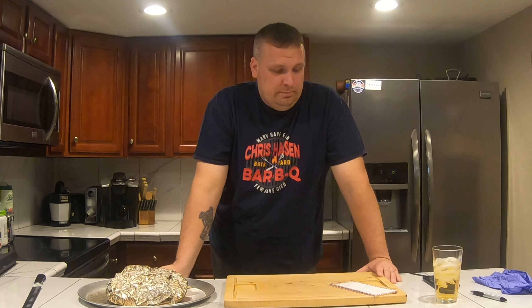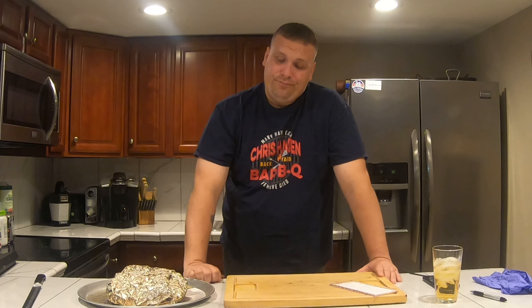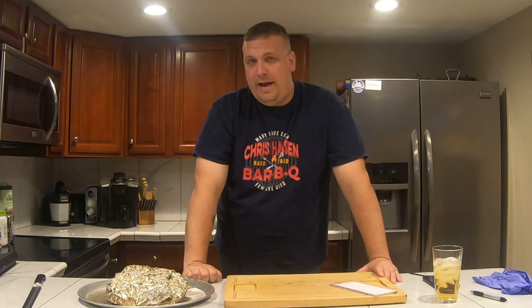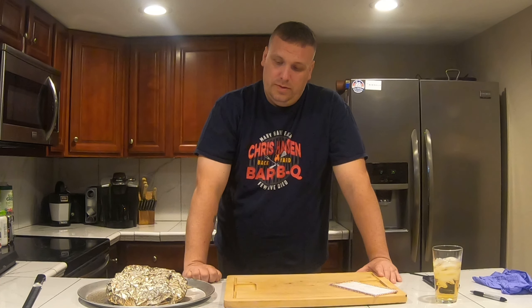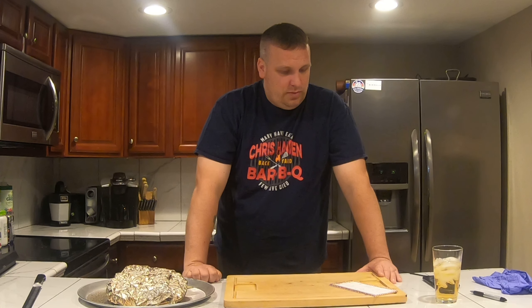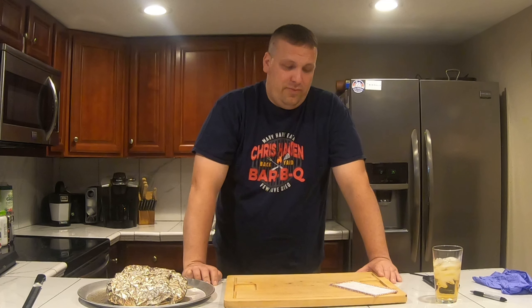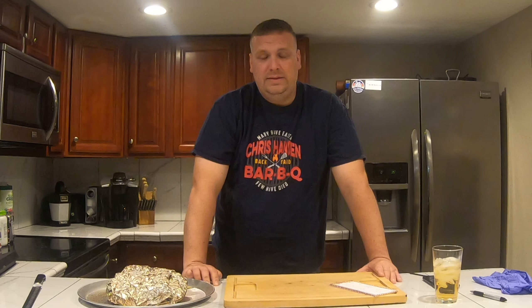I wrapped it with aluminum foil. It was just a flat, so I didn't want to chance it — I didn't want to use paper, I used foil on this one. I wrapped it around 1:30, and by 3:30 it was done. It was at 205°F and it was probing really nice.